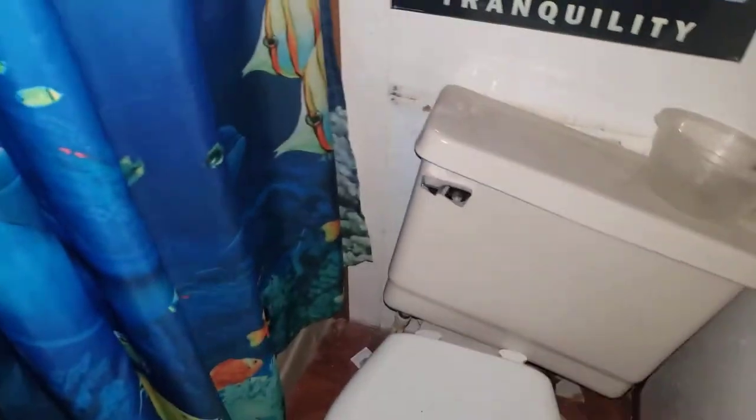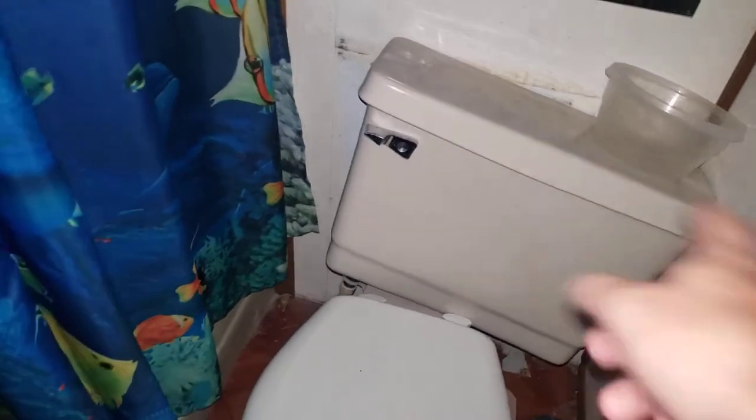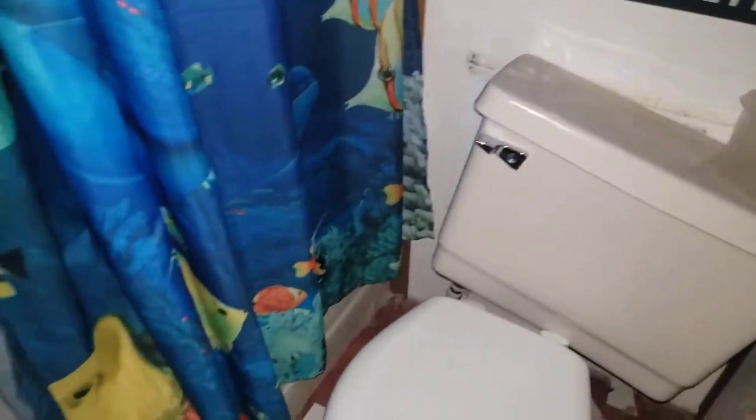The tank is kind of broken at the moment — it just needs a new one. I don't know who did it, so right now we're manually flushing using that water there. And there's a baby right there.